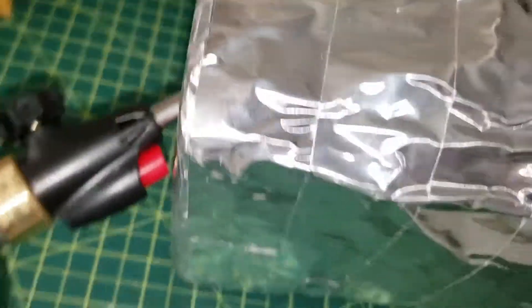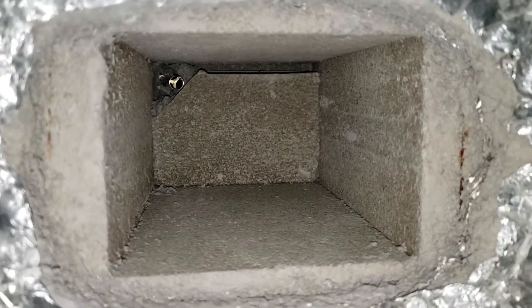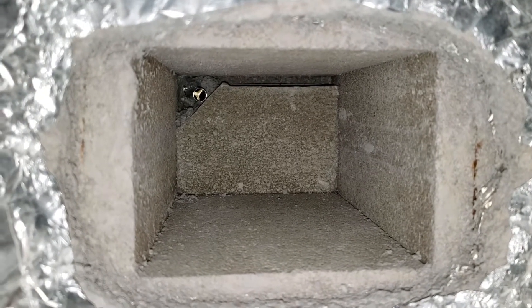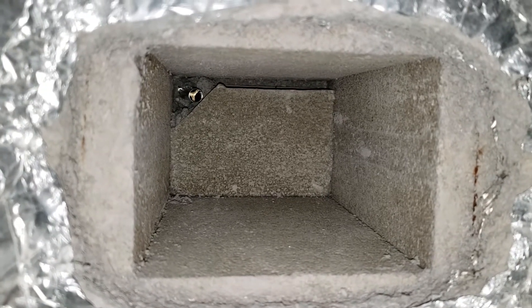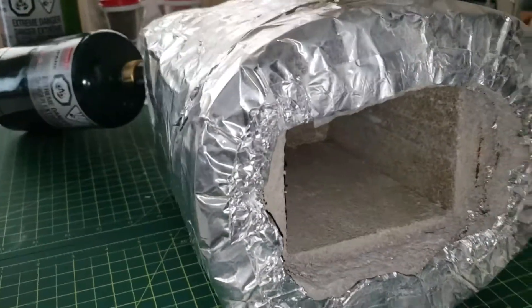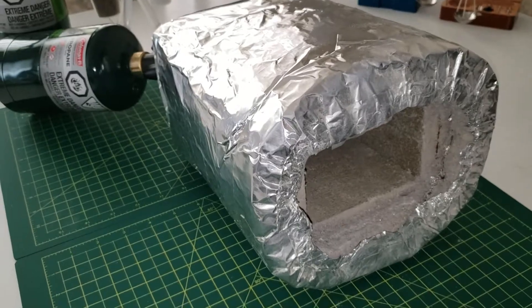I've got to extend the torch entry a little bit, just make it a bit longer inside, but it's a hobby forge. I don't know exactly what I'm going to make in it, but probably a few months ago — back in June or so — I started working on this. Here's where it's at now, and it'll be making an appearance in upcoming videos.